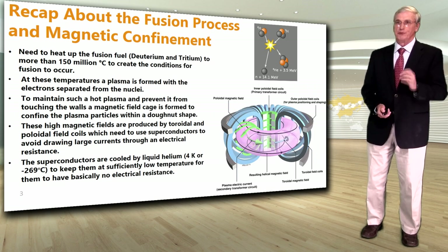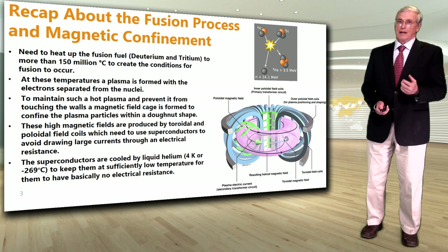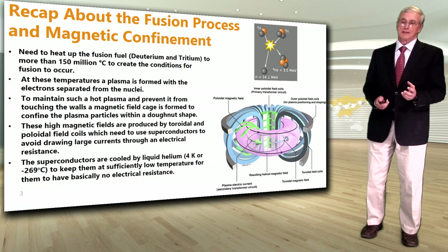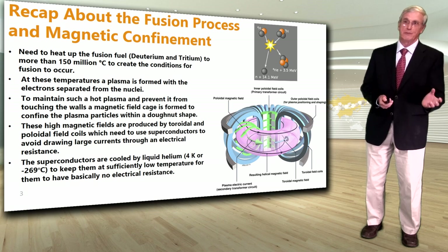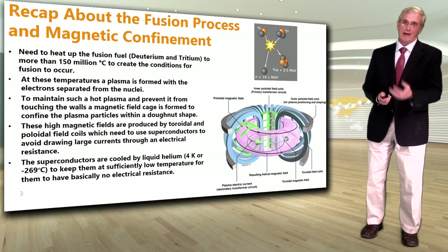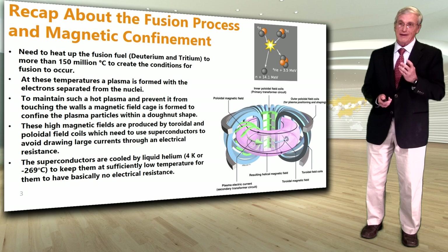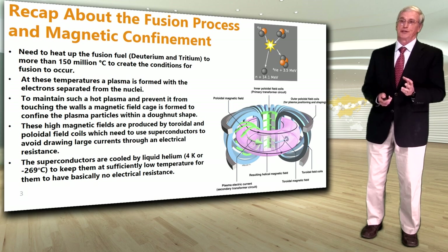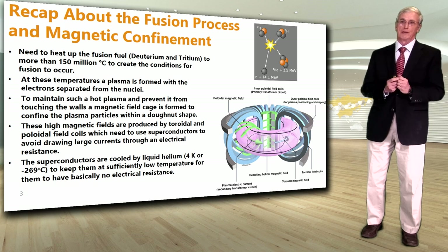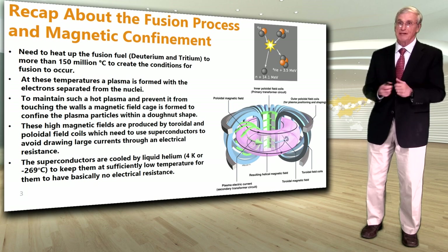Let's have a little recap about the fusion process and magnetic confinement to introduce the blanket and its functions. The fusion reaction is basically the reaction of two heavy hydrogen isotopes, deuterium and tritium, which combine together to create a neutron and a helium atom or an alpha particle. In order for this fusion reaction to occur, we need to heat the fusion fuel to a very high temperature, about 150 million degrees C. At these temperatures, a plasma is formed with the electrons separated from the nucleus. To maintain such a hot plasma and prevent it from touching the walls, a magnetic field cage is formed to confine the plasma particles within a donut shape.